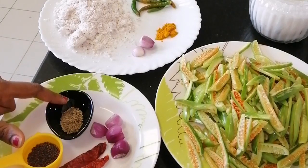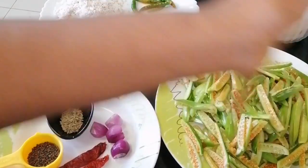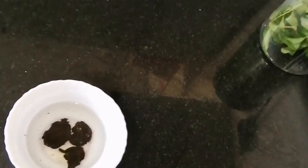Add 2 tablespoons, and add 2 tablespoons to it. Mix until you take it.